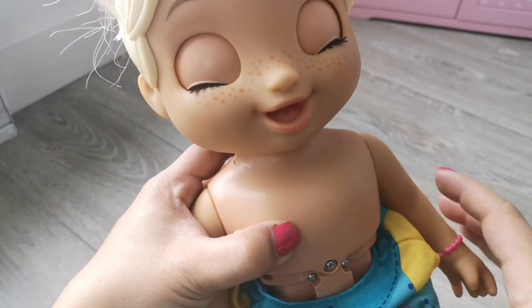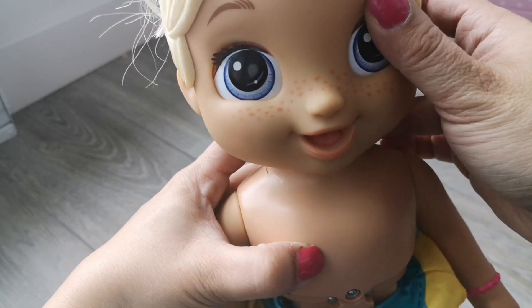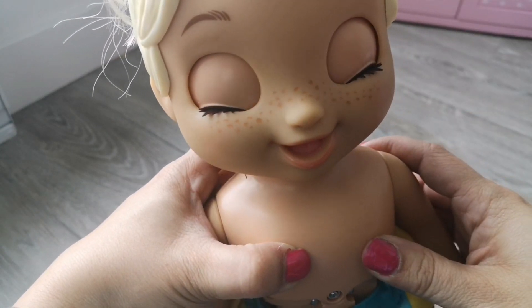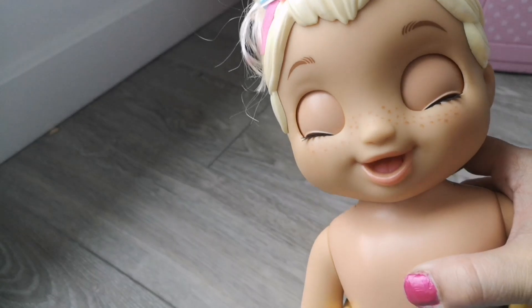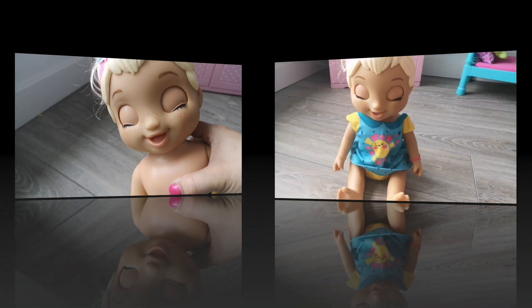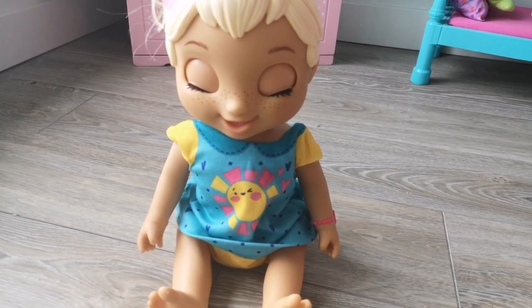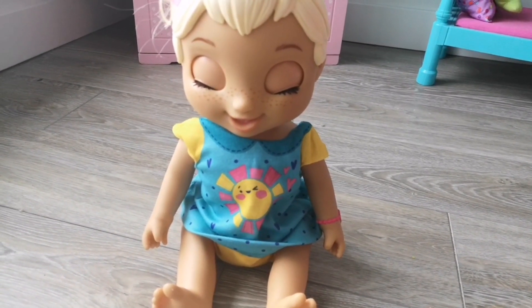It's not happening. I really really wish she would work. If you guys have any other suggestions, contact us on our Instagram — Bailey has an Instagram, it's called Bailey Insta Famous — and let us know what we could try. But yes, definitely keep your receipt when you buy this doll. I'll see you guys later.